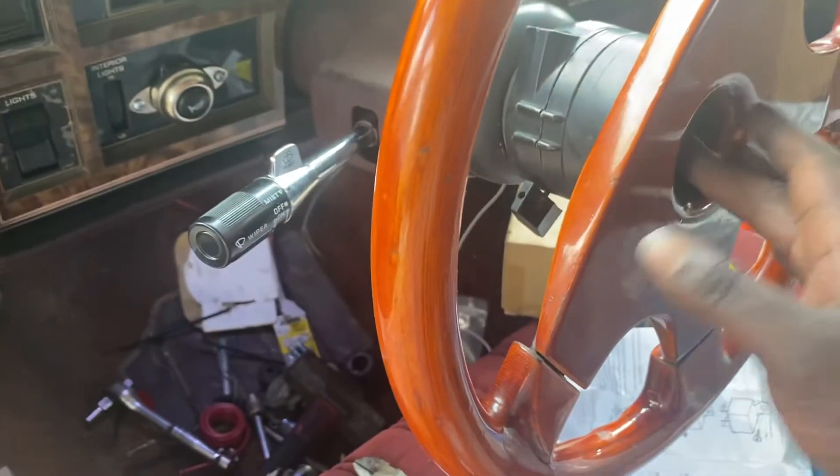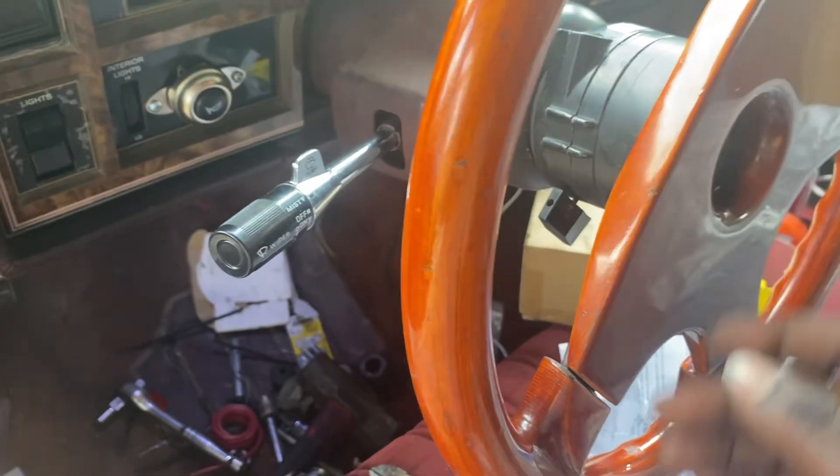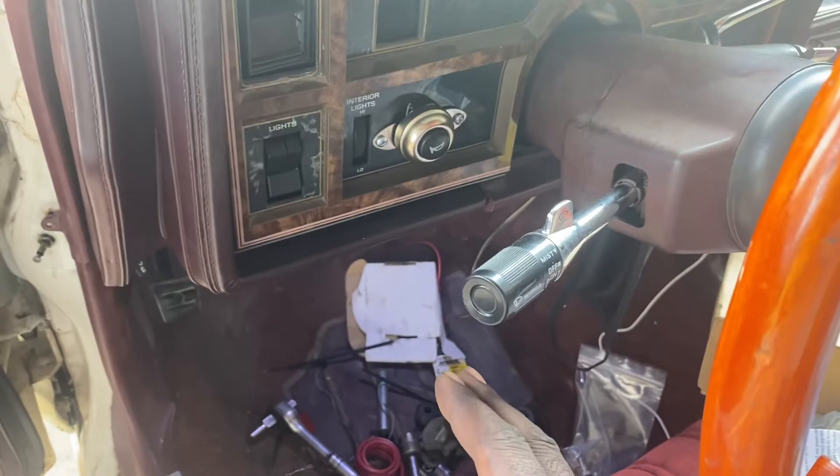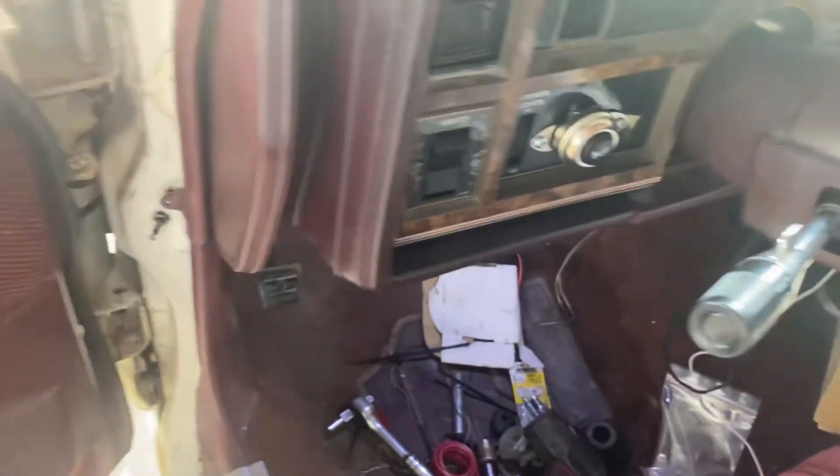Alright YouTube, as you know my steering wheel got the pop-up kit on because I had no horn, so I decided I put up my own horn. I got the button and relay kit from AutoZone, but I got the horn from eBay.